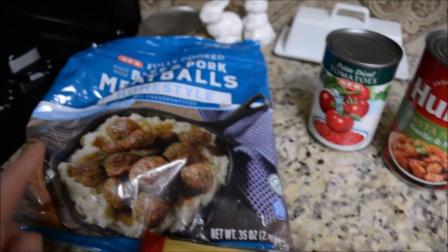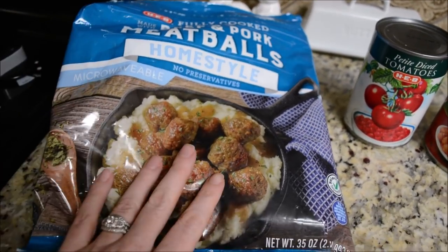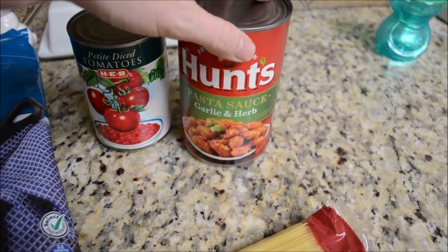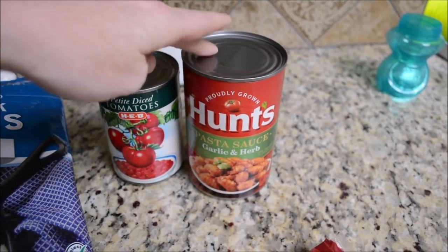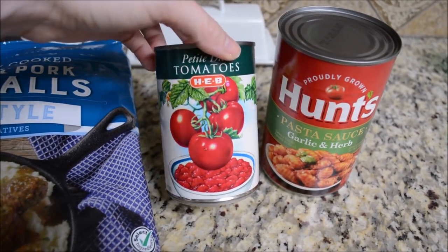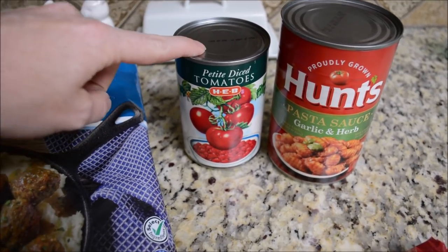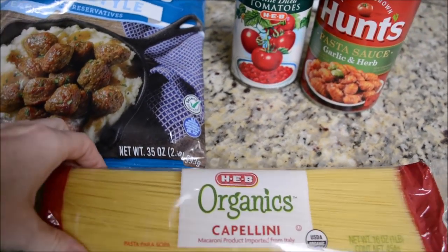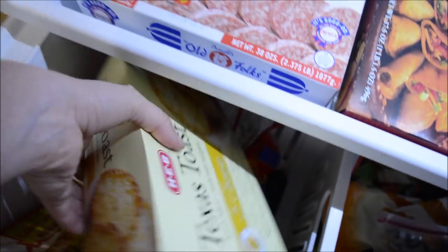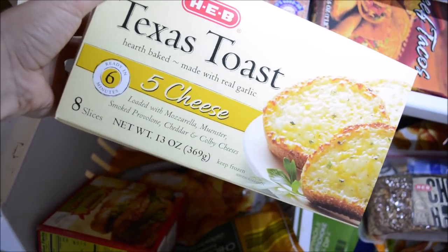Here is our dinner for Tuesday. I'm going to do spaghetti with these meatballs — I have these leftover from my daughter's birthday party. I'm just going to plop these meatballs in there and then add some pasta sauce, which is our favorite. I do have to add salt, garlic powder, and some Italian seasoning to this. I also got some petite diced tomatoes — normally I use the regular diced tomatoes in my spaghetti, but I decided to try the petite. Y'all let me know if you use diced tomatoes in your spaghetti and which you use. I also have some Texas toast that I'm going to cook on the side.